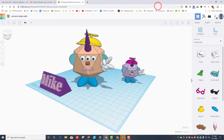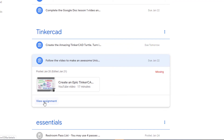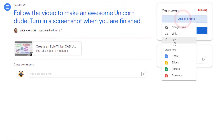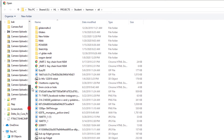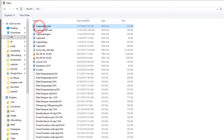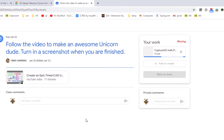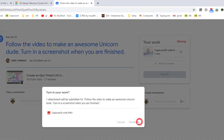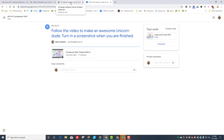With that done, close the Capture tool and return to your class. Look under the Classwork tab and find the Unicorn Dude assignment. You must add the file and select it from your device. Remember we saved in the H drive — if you do Date Modified you'll find Capture Unicorn Dude with your initials. When you hit OK you can upload it, and then finally click the Turn In button. You will have completed your first assignment.